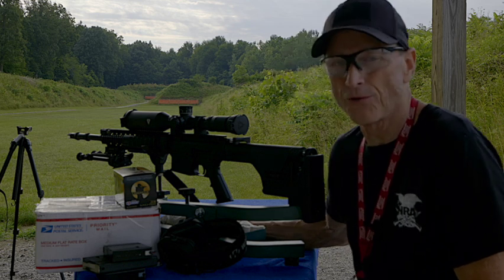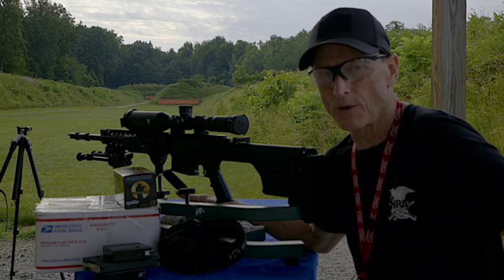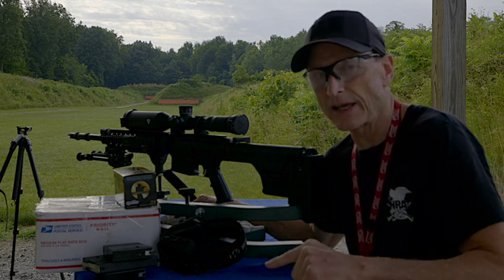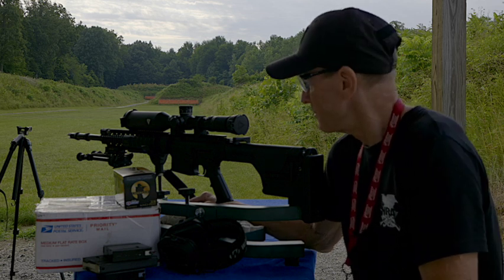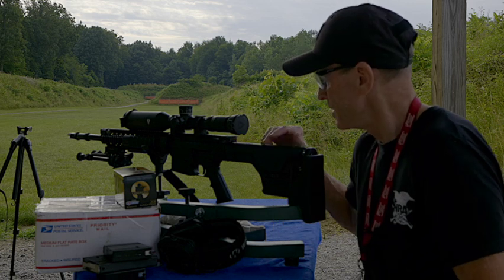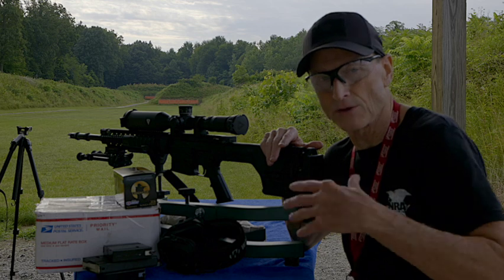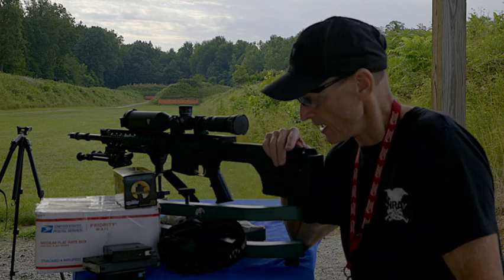I did a full review on the first video that I did, zeroing this rifle in at 100 yards. So if you haven't seen that yet, I'll leave a link at the end of this video. We're going to continue that review, but we're going to talk a lot about the scope now that we'll be graduating up to further distance with this.